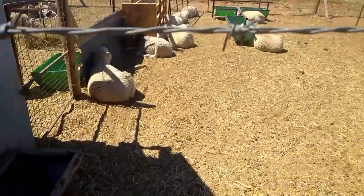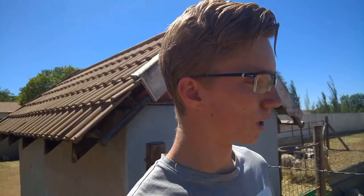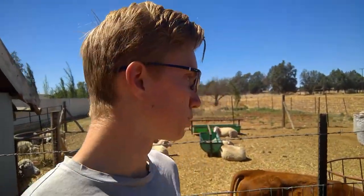Those lambs are my replacement ewes, and in this middle pen we have 14 ewes and one calf. In this comparison of how we feed, just equate the calf to about three to four sheep's feed.